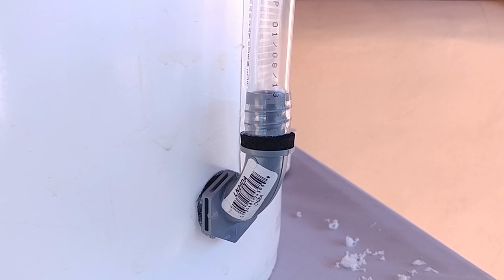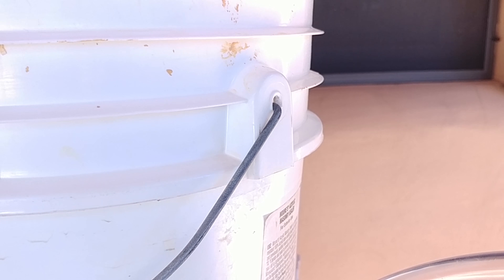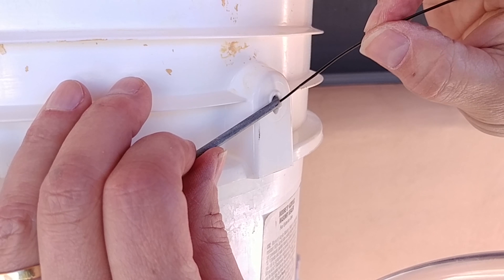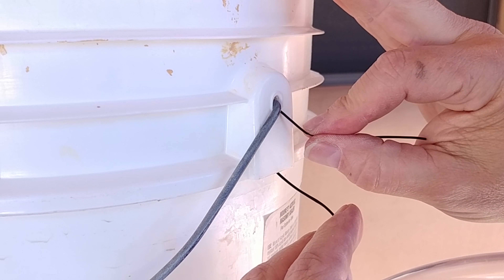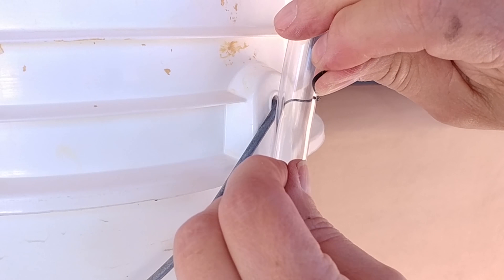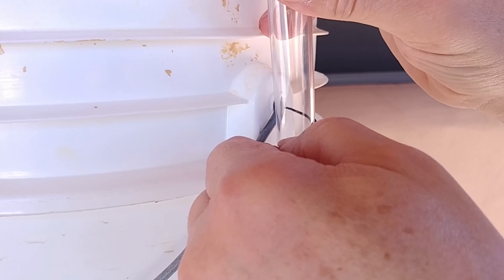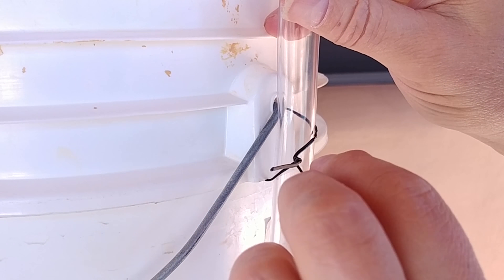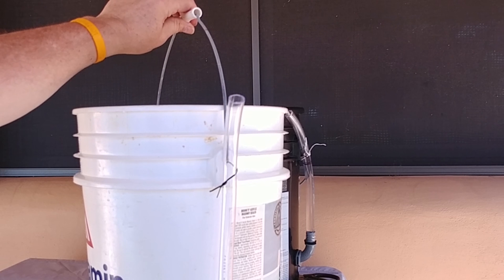Now that your hose is on there good and tight, it's time to affix the hose to the handle so it stays straight up. Take this tie wrap, push the handle up a little bit, come out the bottom of the handle holder, take the pipe, and wrap the tie wrap around. The reason I run it underneath is so you can still pick up and carry the bucket.